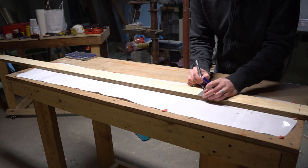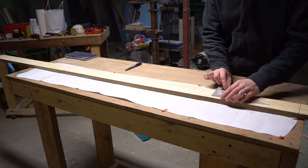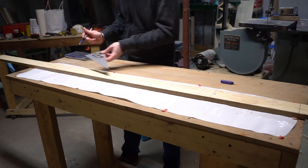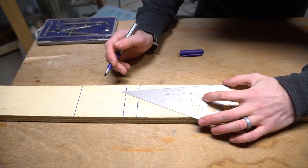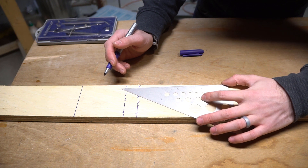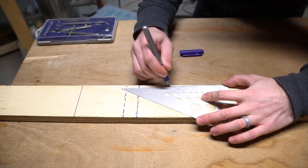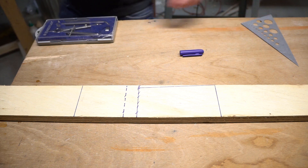I marked the nose and tail, the outer binding mounting points, and the areas of the board where the contact points are gonna live. You guys have been asking about the base profile of the board, and now I finally have an answer: I'm going with a flat profile between the bindings with some rocker out to the contact points and then curving up for the tip and the tail. So the first thing I'm gonna do is mark a line for the rocker for my tail and then draw on the curve of the end of the board.